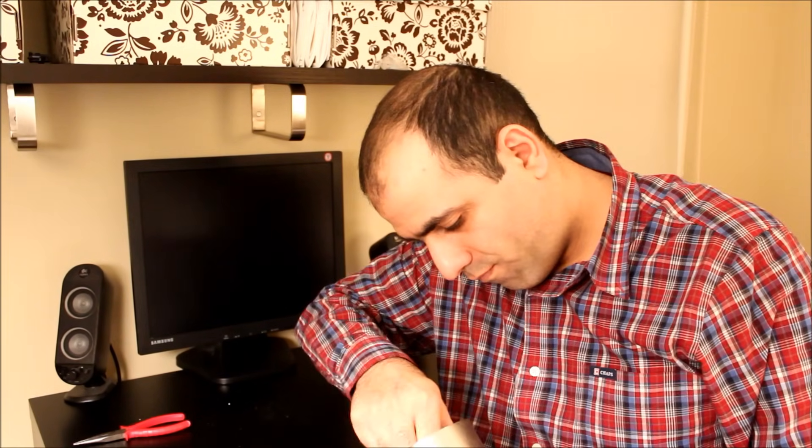I plug the fixture back in so I can see when the light turns on. Now it's time to put the new bulb in. Just screw it nice and tight and it'll turn on.